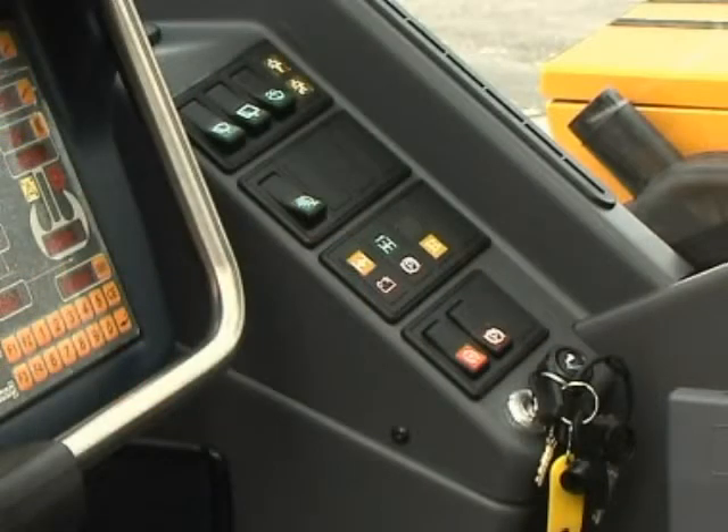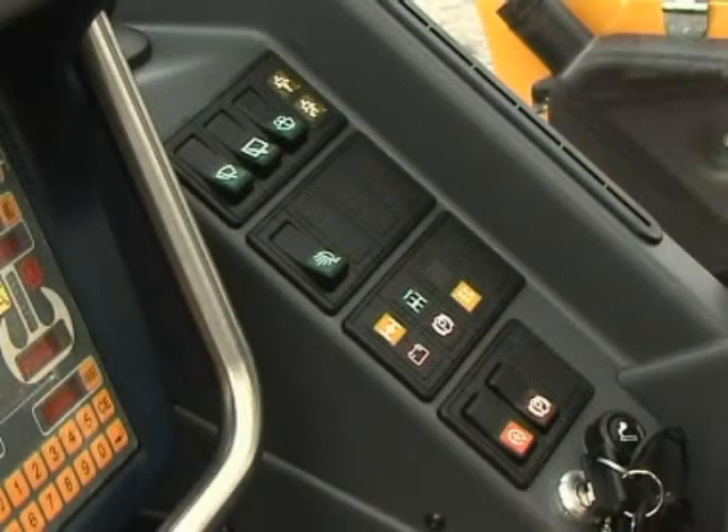Front right side panel components: ignition switch, cigarette lighter, rocker switches 4, engine speed control, parking brake, spotlight sockets, windscreen wiper, roof wiper, windscreen washers.